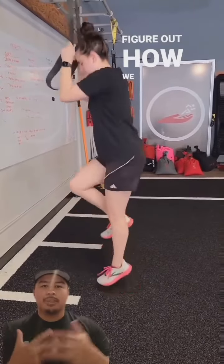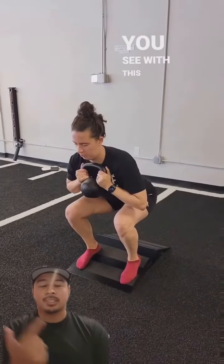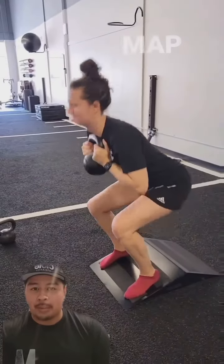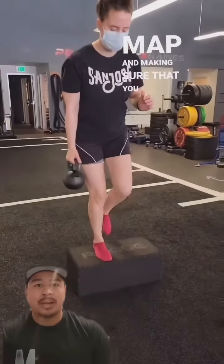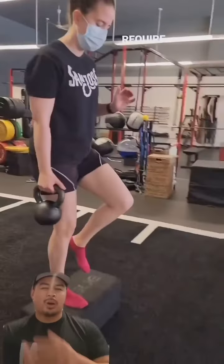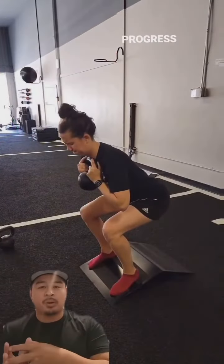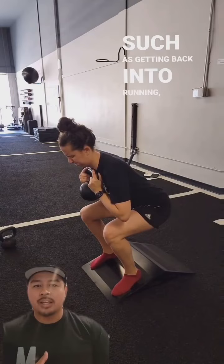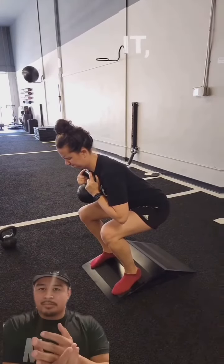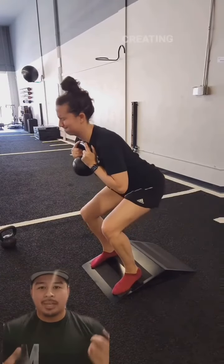That is my job — to figure out how we can bridge that gap in order to have them return to movements such as these that you see with this client. A lot of it is building that roadmap and making sure you have the peace of mind to do these movements safely, passing the prerequisites so we can progress to the really cool things — getting back into running, back into your sport. At the very essence of it, it is strength training, having a good program, and creating a solid foundation.